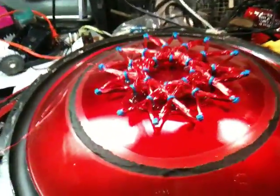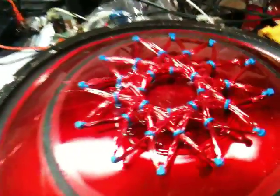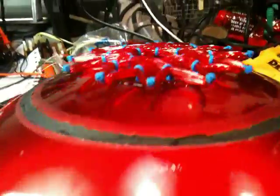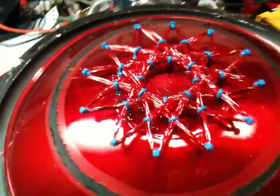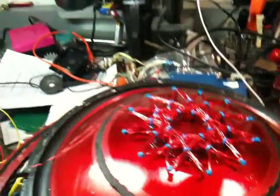Hey guys, just wanted to show you some of my latest experiments. Just messed around here kind of for fun. This is a Starship coil. It's kind of hard to see because it's red on red, but I have it attached to a speaker cone as you can see.